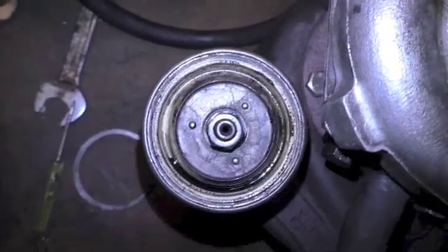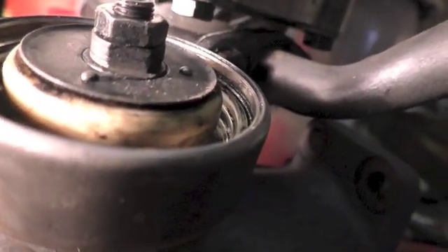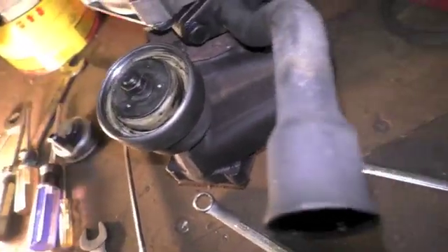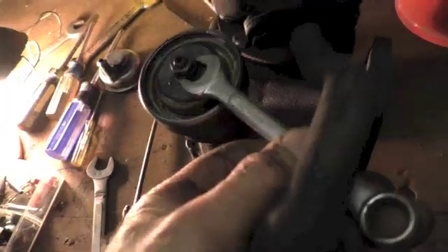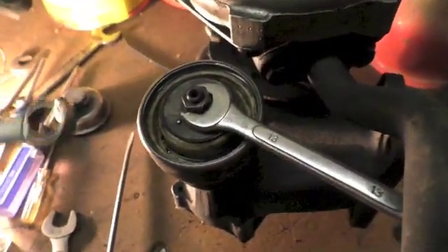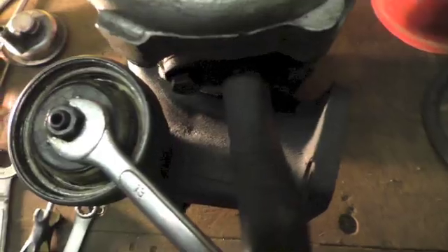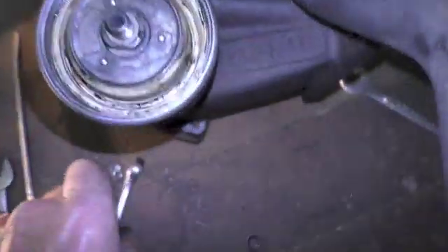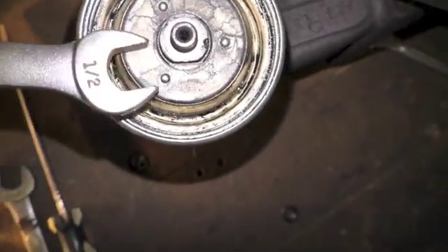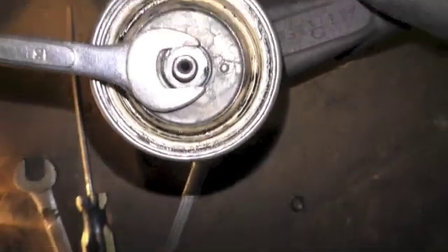Upon further examination I can see that the shaft underneath that lock nut has flat surfaces on both sides, so I just have to anchor that first and secure it. The shaft itself appeared to be 13 millimeter. To secure the shaft I used a one-half inch on the nut above - it was hard going but I broke it free. So now I've loosened that. I'm going to start backing off on this nut, maybe half a turn at a time.